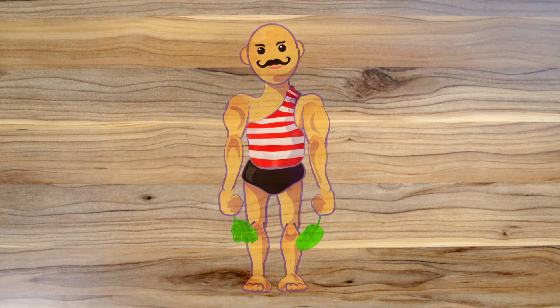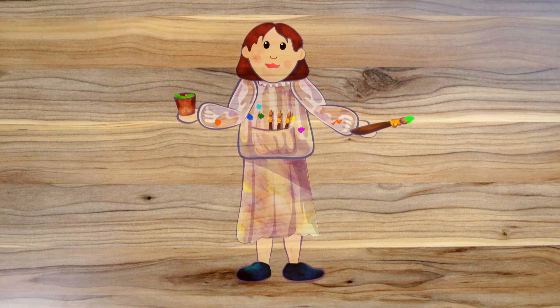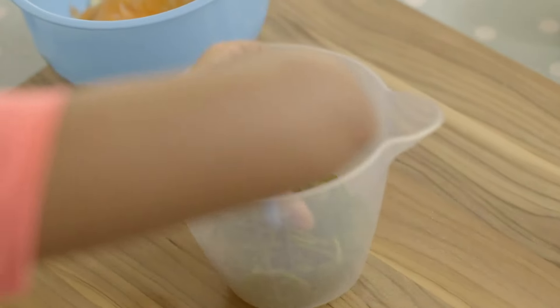Spinach is full of things that are good for you. Some people think it can give you strong bones and muscles. And many years ago, artists used the green colour in spinach leaves to help them make green ink and paint. Carefully chop the spinach and add it to the bowl.